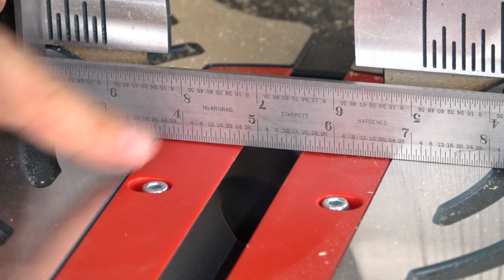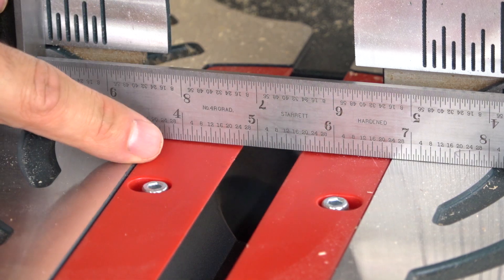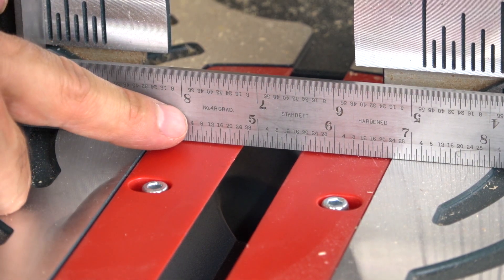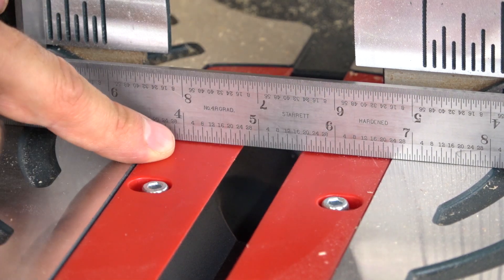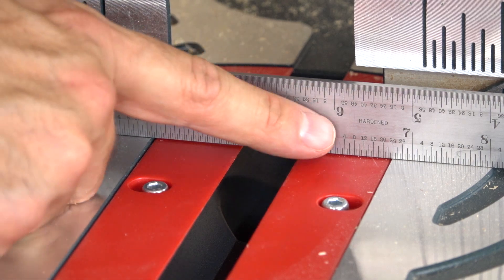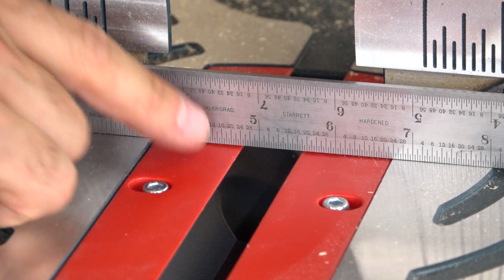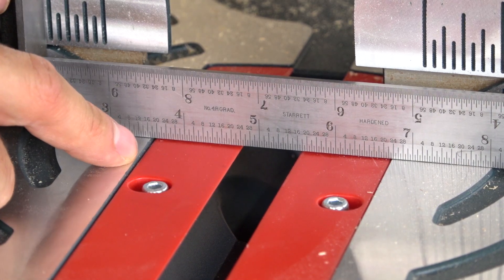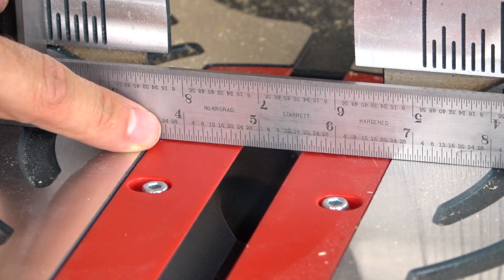There is one thing that bothers me about this insert. Even though the table is nice and flat, the insert is just a little bit lower than the table's surface. That can create issues if you're dealing with small work pieces, as they kind of drop down and don't have the reference surface they need. It's easily fixable — you could shim this insert or make your own zero-clearance insert, which you really should do on a miter saw anyway. But right out of the box, this is a non-ideal situation.